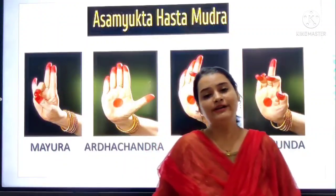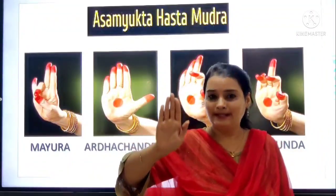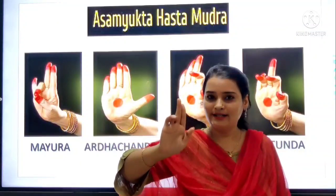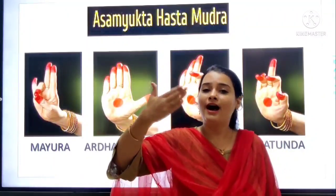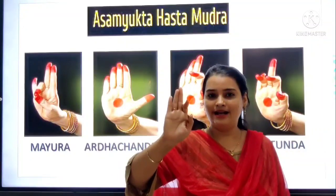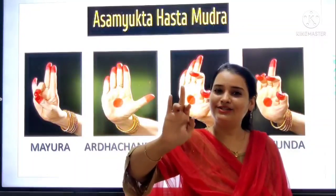Yes, so we will revise one more time. Come on — you all have to do it. Pataka. Tripataka. Ardh Pataka. Kartari Mukha. Mayura. Then Ardh Chandra. Then Arala. Arala. Then Sukatunda. Sukatunda.